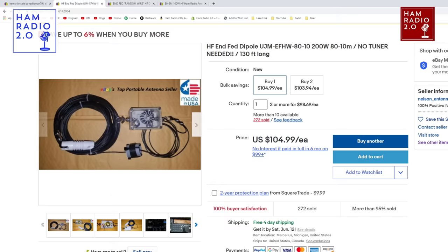Moving over to his eBay page — this is the 6 to 80-meter 100-watt HF antennas off-center-fed dipole. The one I have is the 40-meter version: 6 to 40 meters off-center-fed dipole with free shipping. He claims these are very lightweight and portable, and he is absolutely correct. That's the one I have hanging in my backyard right now, working a lot of FT8 when the bands are open on 6 meters, 15 meters, and 17 meters.